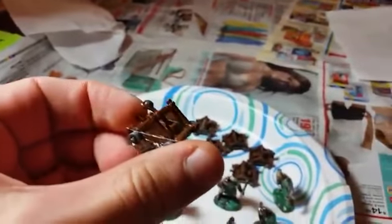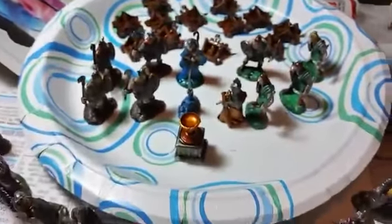And there are 12 catapults. It's real cool. Thanks, Matt.